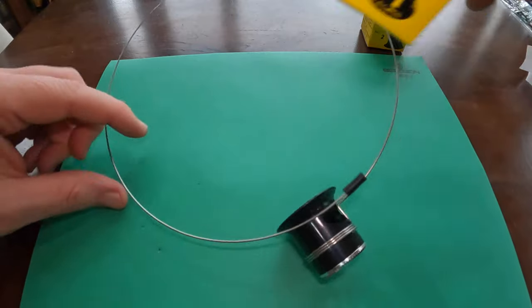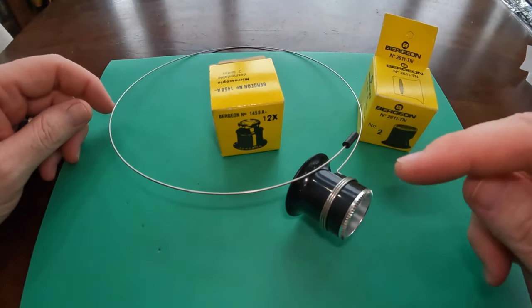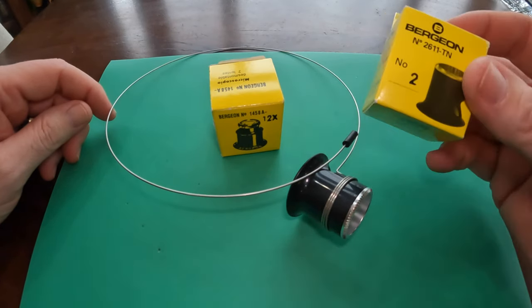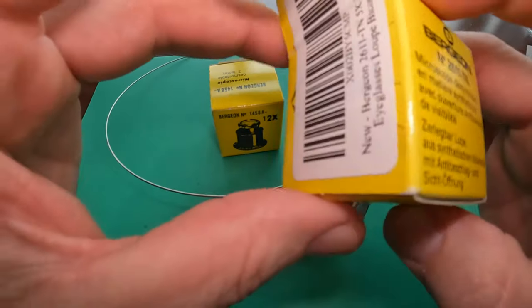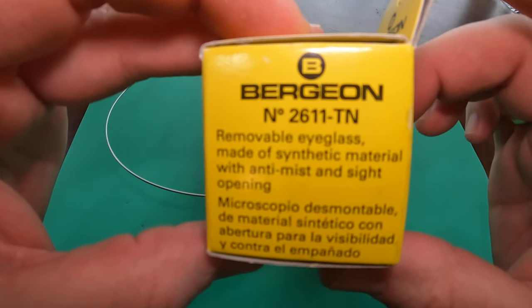Last up, I have the loupes. This is a jeweler's loupe, twelve times magnification, and a number two which is five times magnification. When I was doing research, they said to start off with the 2x, so I started with the 2611TN, which is a five times magnification.